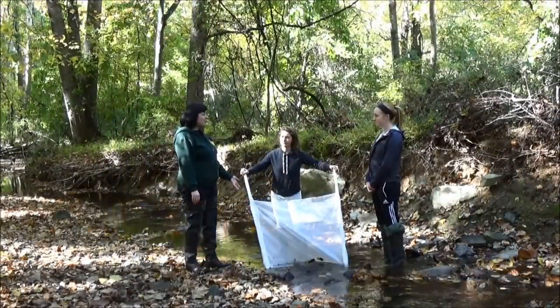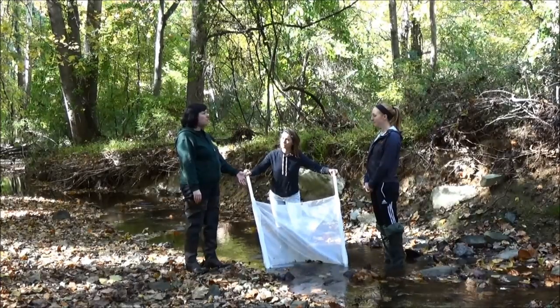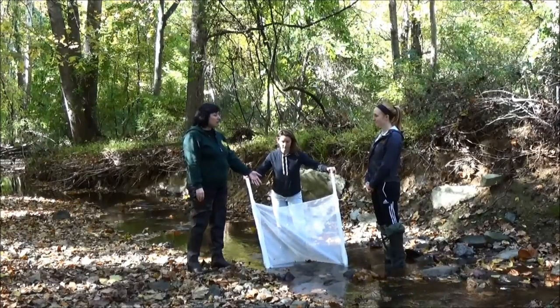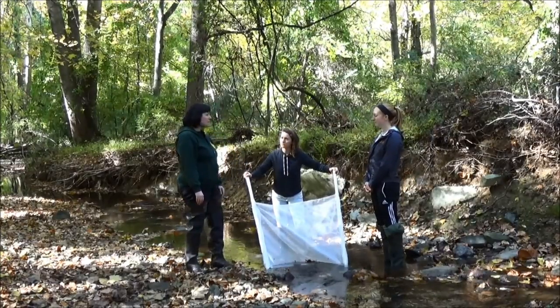Now that we have the net in the right place, we're going to anchor the bottom of the net with some rocks so that water and bugs can't escape out of the bottom. We're going to take a couple of rocks from our three-by-three-foot area in front of the net and use those to anchor the bottom.